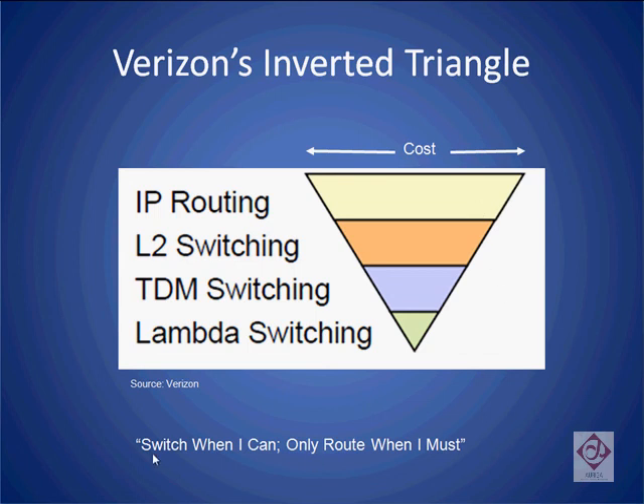This has led to the saying, 'switch when I can, route when I must,' and basically refers to the fact that when optical signals are switched purely at an optical layer, the switching costs are much lower.